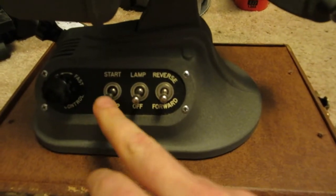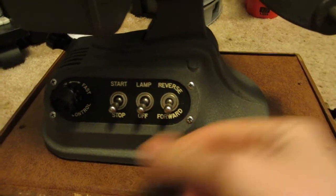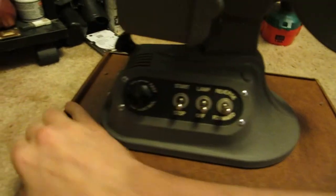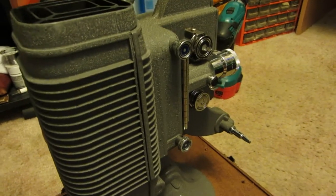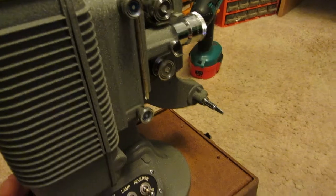So you got your on/off, you got your lamp, forward/reverse, and your speed switch. And this here is — I don't know if you can see that — it's what angles it up and down.